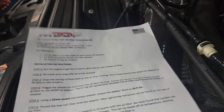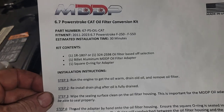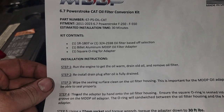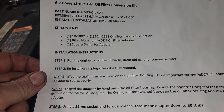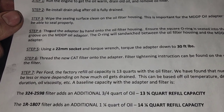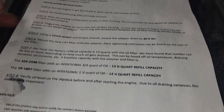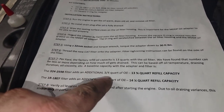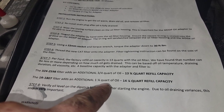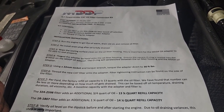So this kit is 6.7-PS-OIL-CAT, it covers 2011 to 2023, F-250 to F-550s. If you get the smaller CAT filter you're adding 3.25 quarts; if you go to the big CAT filter like we did here, it's 1.25 quarts over factory. So we'll put 13 in here and then add 1.25 to it.